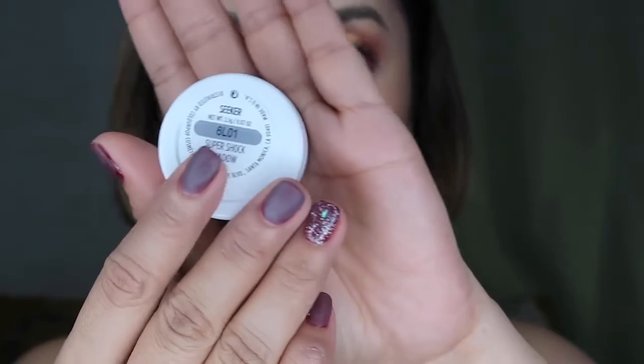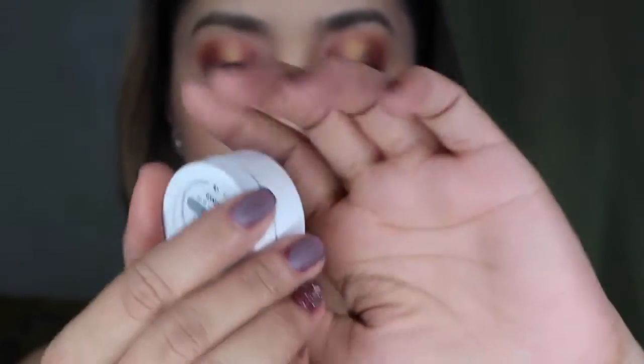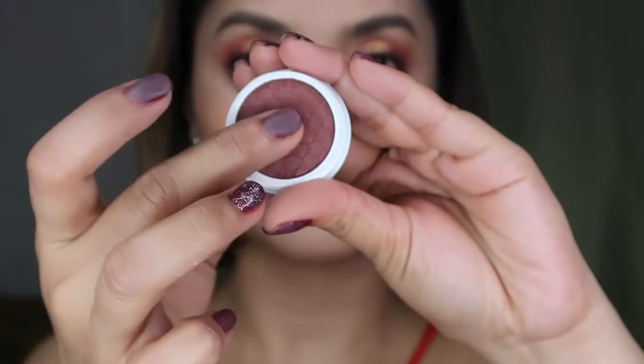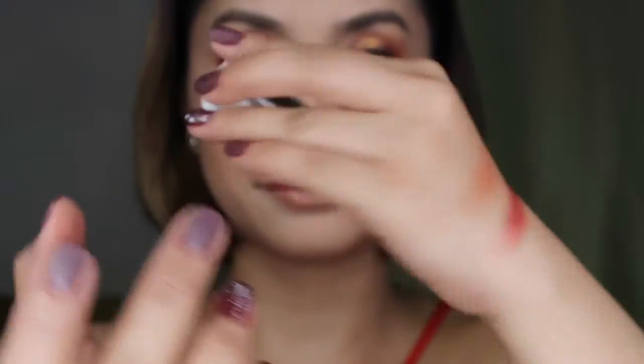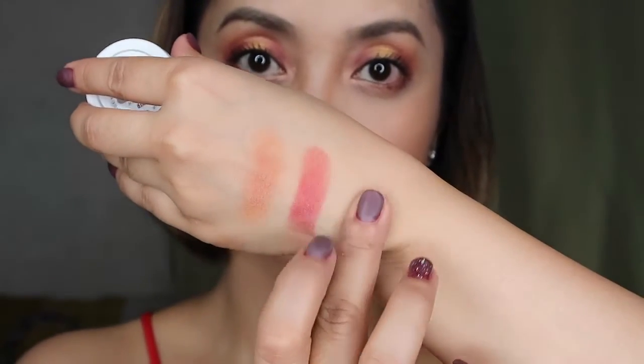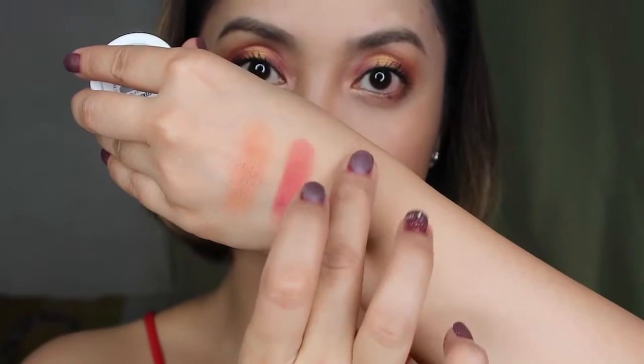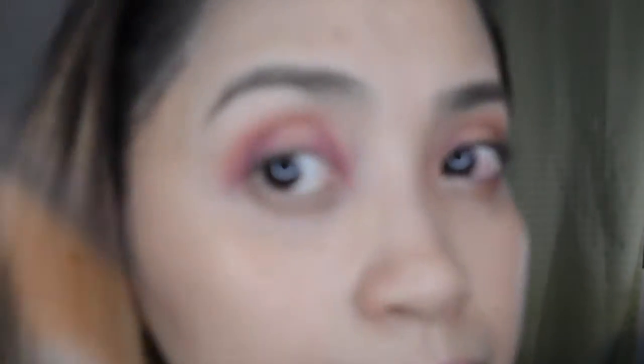Next up, to deepen our look, we're gonna take this Thicker shade — it's like a reddish-brown color, guys, very pigmented. And then we're gonna put it at the outer corner of the eyes, just to deepen the color.